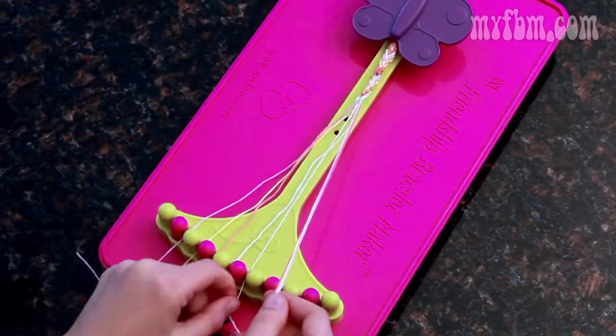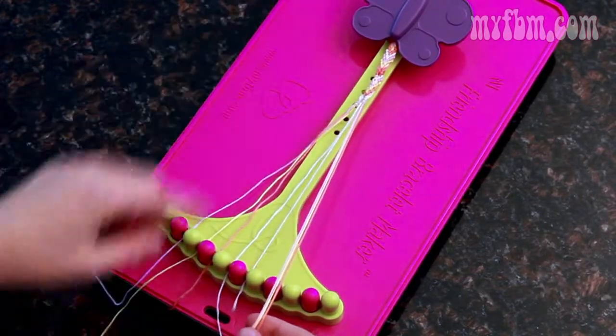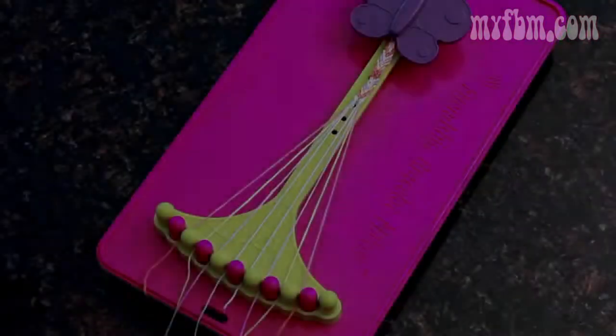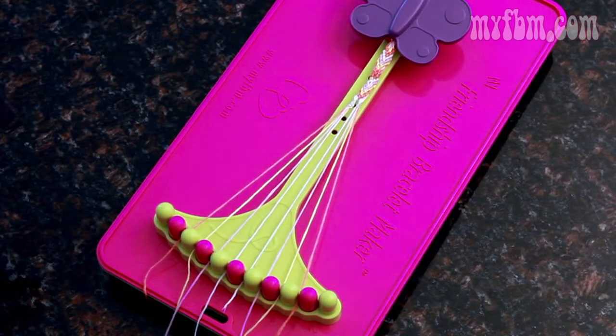The string you just used moves to the center, and then you can refer to the top or to your other strings to figure out how the pattern should look. After completing the ladder, continue with the arrow design and more ladders, and repeat these steps until your bracelet is as long as it needs to be.